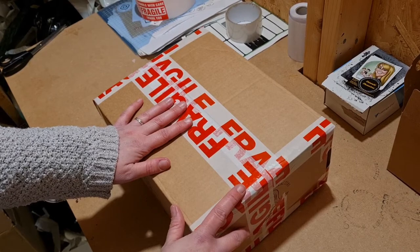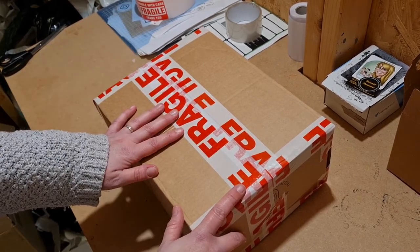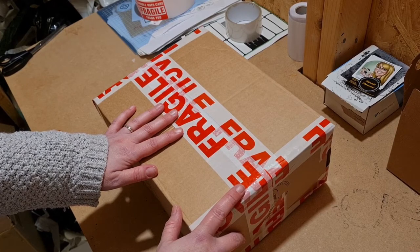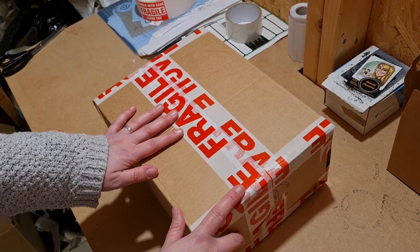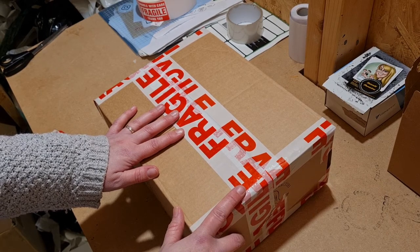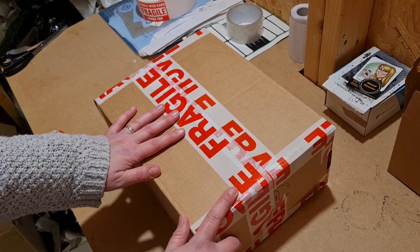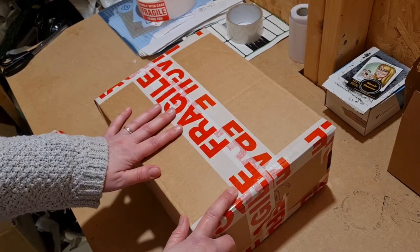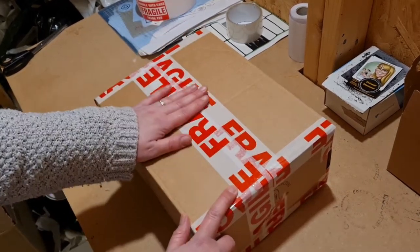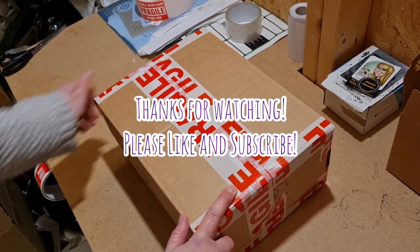Hopefully this will work for you guys. If you've got any questions, please feel free to leave them in the comments section below and I'll get back to you. I wish there were videos like this when I was first starting out, as I did have a fair amount of sculptures break in transit. But I learnt my lesson and found this is the perfect way to do it. Have a nice day — bye bye!